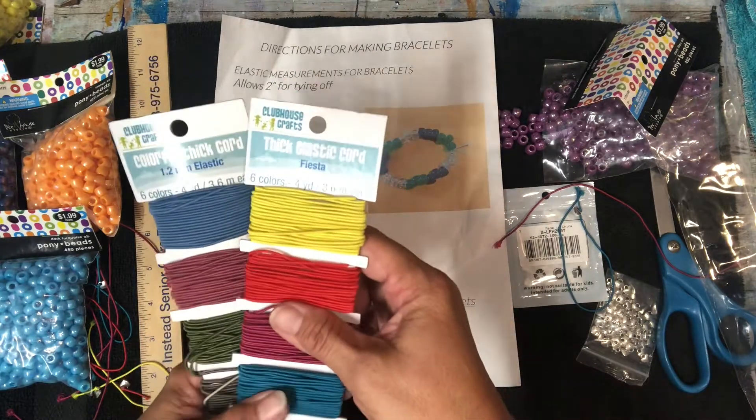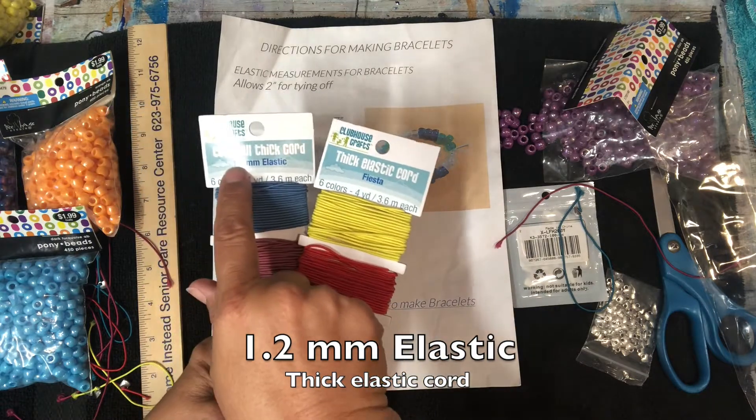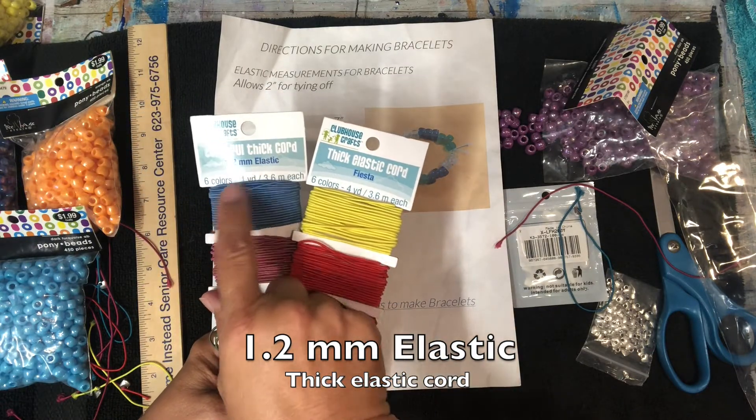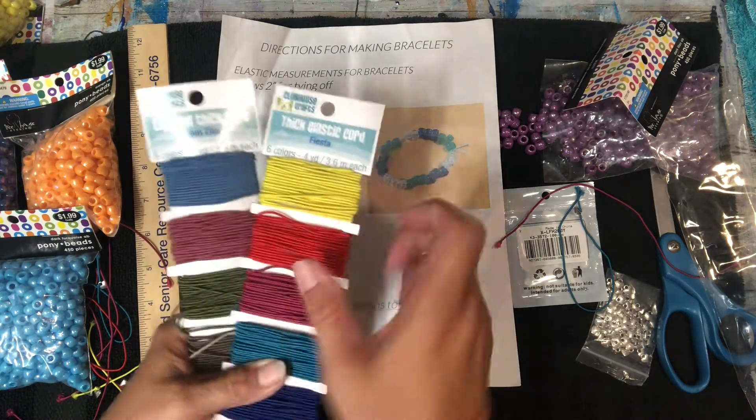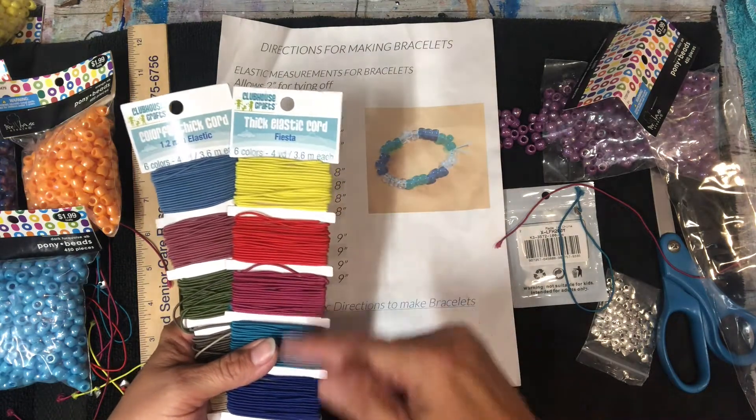First of all, I start off with a thick elastic cord. Now for some reason they stopped putting the size, but it's 1.2 millimeters of elastic. If it doesn't say that, like these are two different kinds — six colors, four yards, 3.6 meters each of each color.